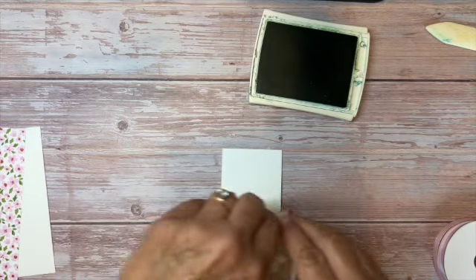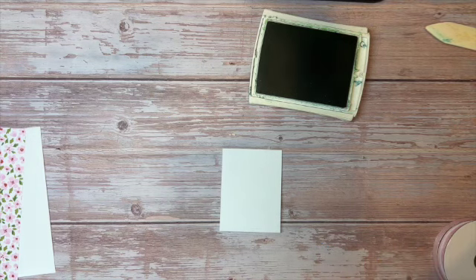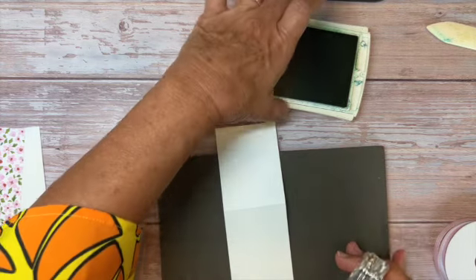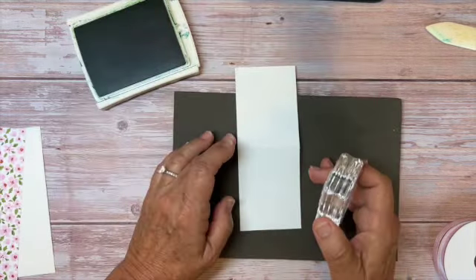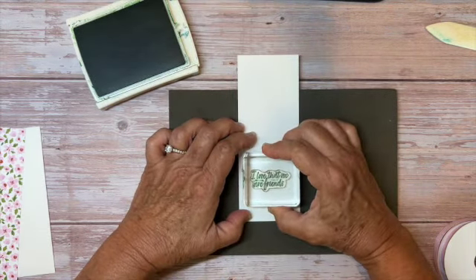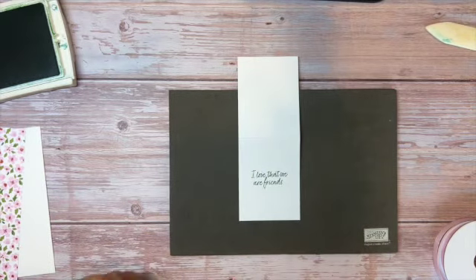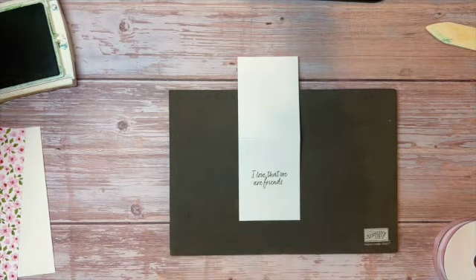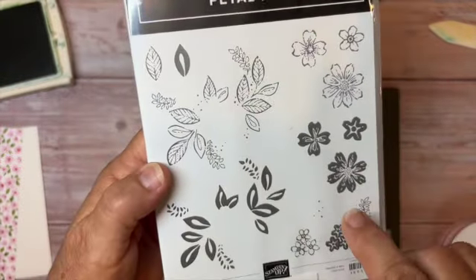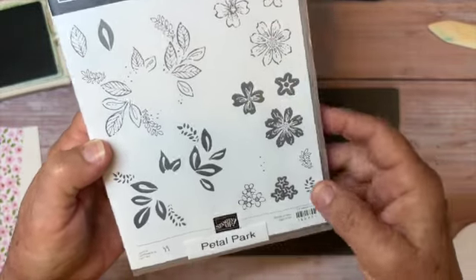For these photopolymer stamps, I like to use the Stampin' Pierce mat underneath when I stamp — I think it helps the ink absorb a little bit better. For the flowers, I'm using a set called Petal Park. It's a fun set because it has a punch to go with it, so you can punch out the flowers and do things with them.